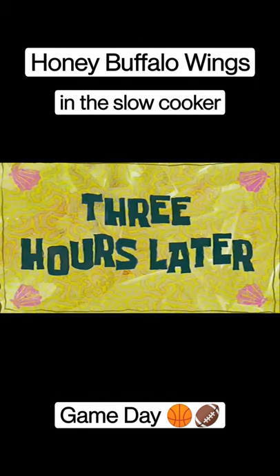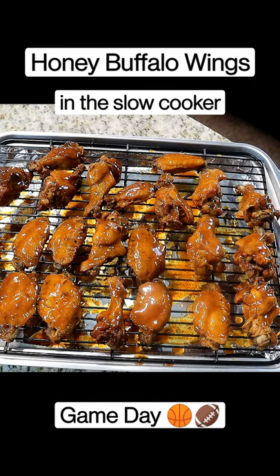Three hours later. Sit these in the oven for about two to three minutes on broil.